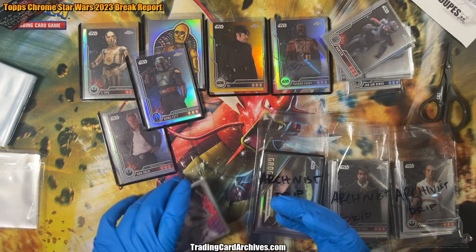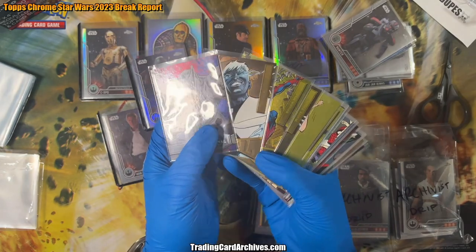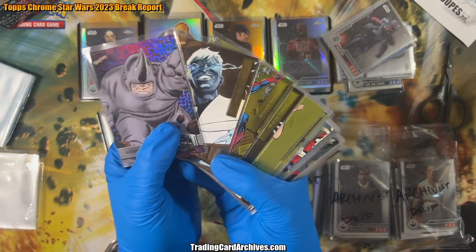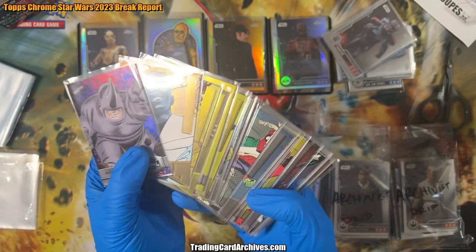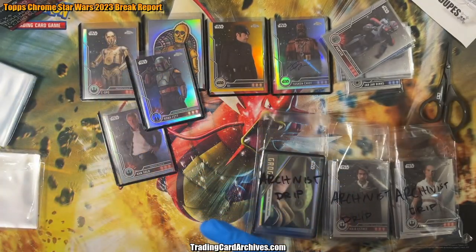So if you remember, these are the Metal Universe Spider-Man Metal Universe cards we opened a few days ago. They are all sleeved already, which is good — I did that while I was opening them. So I can put those aside right now.